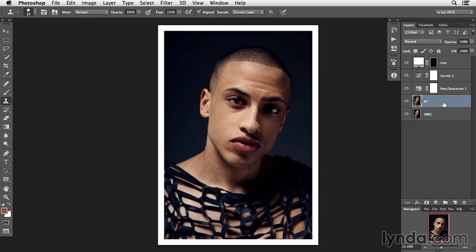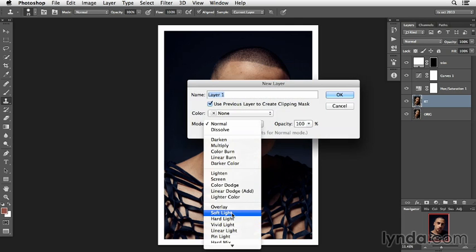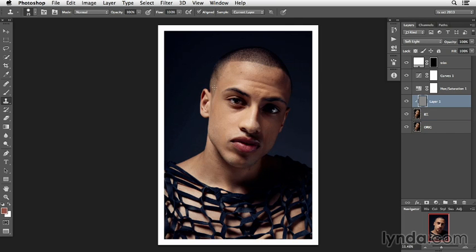Now what we can actually do is a little bit of dodging just to kind of even that out a little bit more. So let's do Shift-Command-N and clip it to the layer below. Let's set it to soft light, 50% gray. We're not going to burn — we're just going to dodge. Let's set the exposure down to 5%. And just in these little spots right here, let's just lighten those up a touch. Panned out like this so we can really see them — when you're zoomed in, patches like this are a little bit more difficult to see.